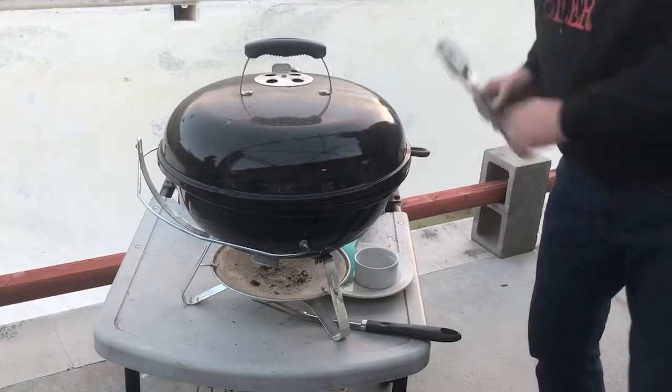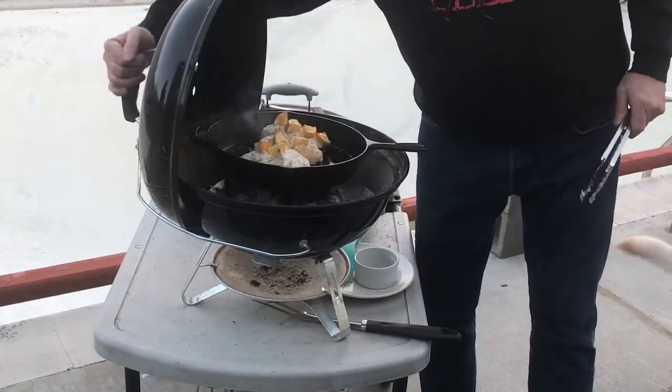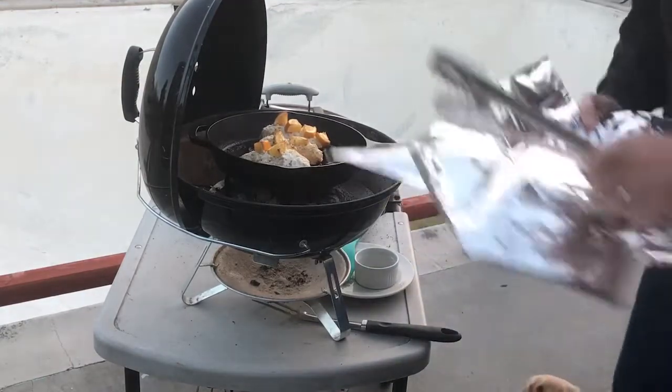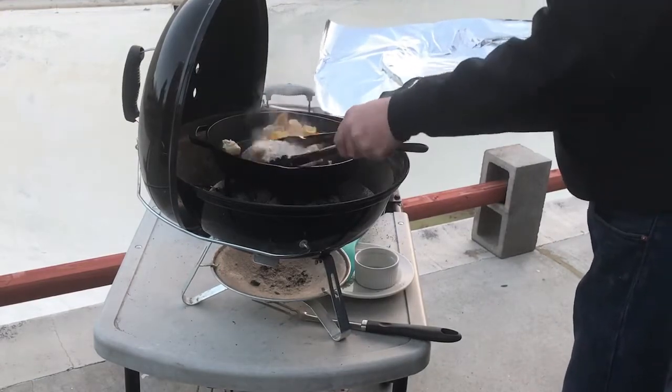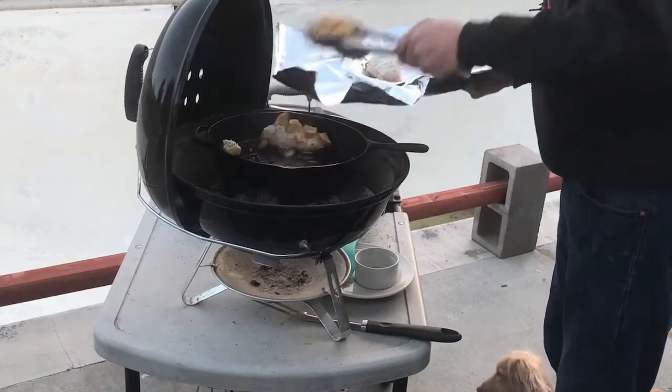Okay, let's see how our chicken is doing here. Oh yeah, that is done. So what we're going to do is wrap them up in foil and let them just sit there and cook for a little bit longer.